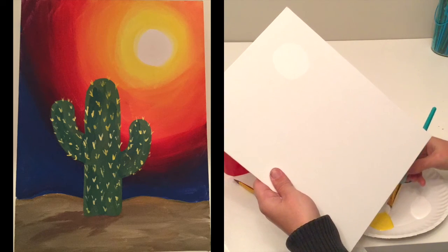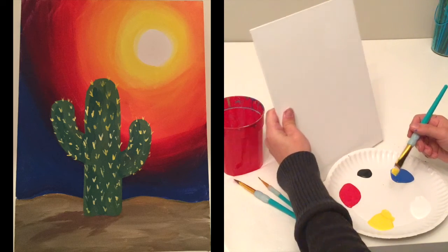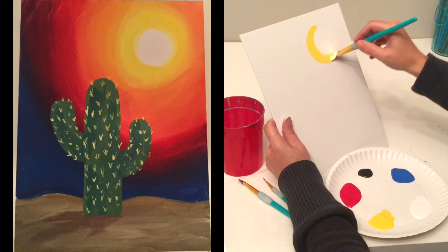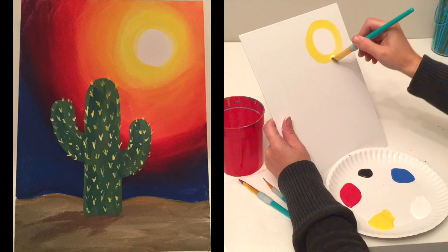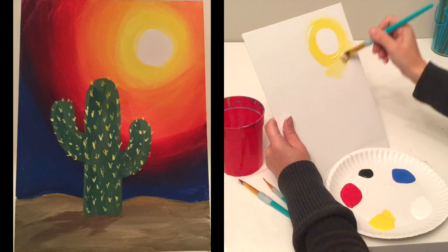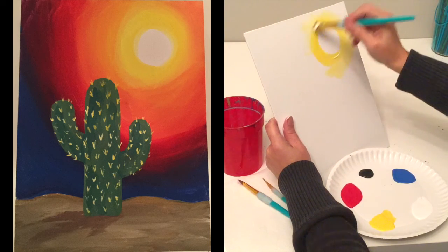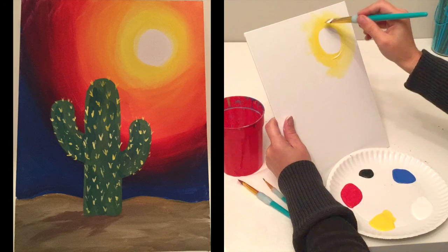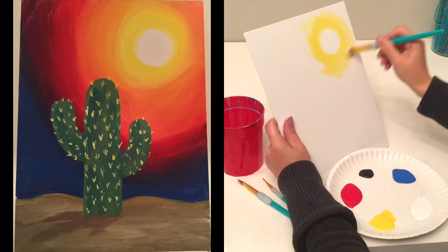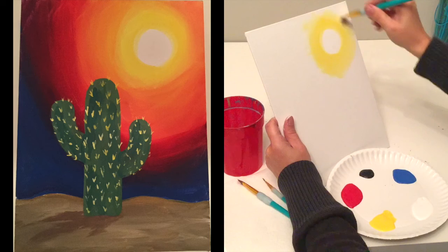We want both colors to be wet to blend. I'm going to dip right into my yellow paint and go right around the edge of my circle, then wipe some of that yellow off so there's not a lot of paint on there. Then I go back over where the white is, and now we've got a bright sun-type look going.